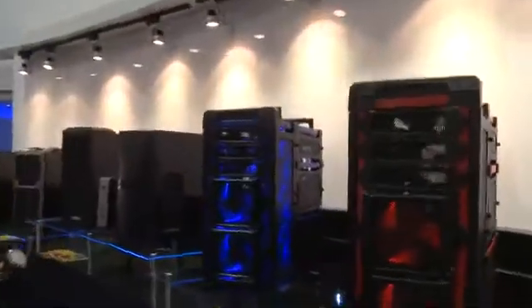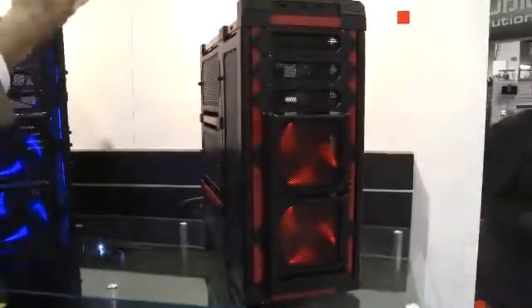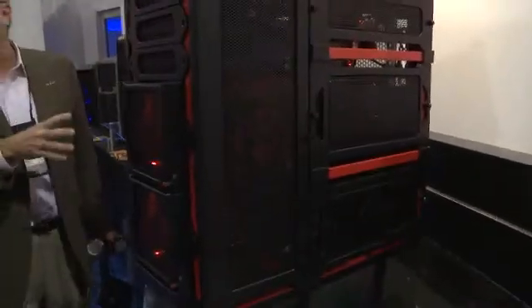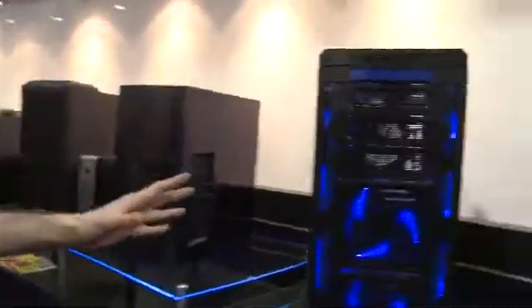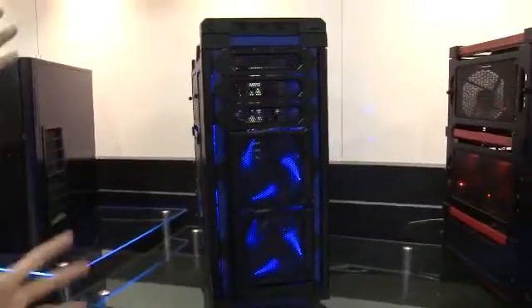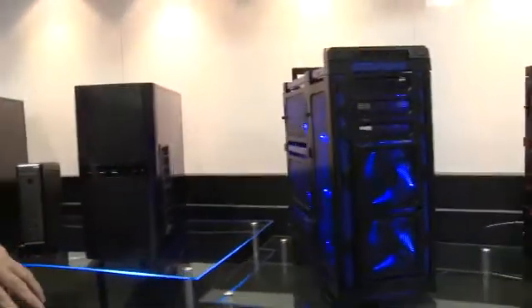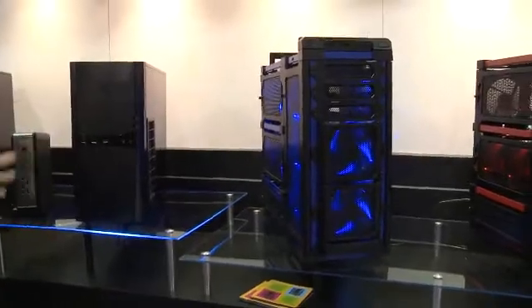These are the Lamboy cases — this is the Lamboy Air, which we introduced last year, and we're proud to say it won the IF Product Design Award, which is very unusual for a computer case. It is the world's first modular chassis, giving users unparalleled flexibility. You can have up to 15 fans in it, and it uses positive air pressure so there's no dust collection inside the case.